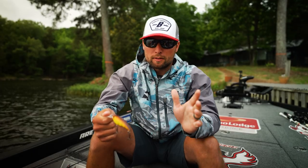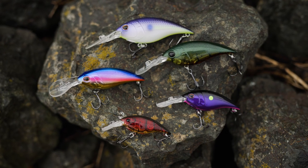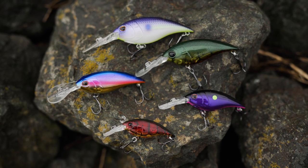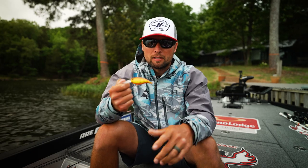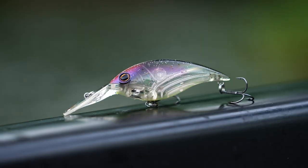Hey, what's up — Tackle Warehouse, Justin Lucas hanging out with you guys. I want to show you an awesome new crankbait from Berkeley. You guys have heard of course about the Frittside by now, and I think this one is going to be just as big of a player as the Frittside. This is the new Money Badger from Berkeley.